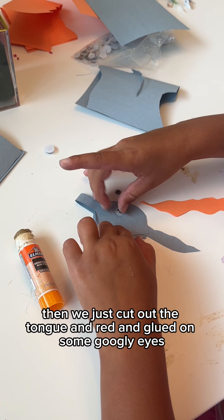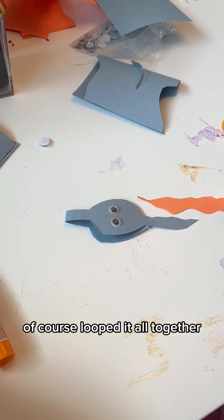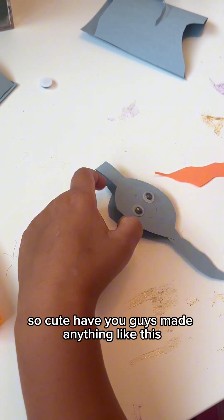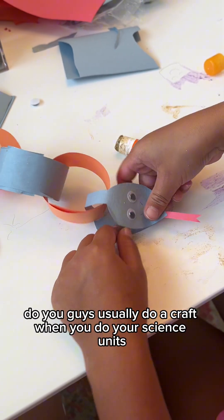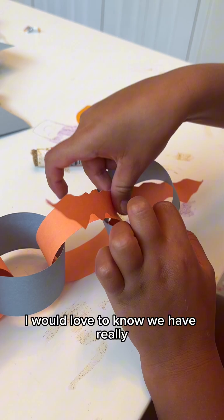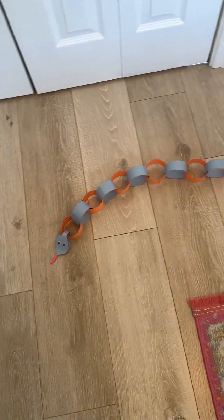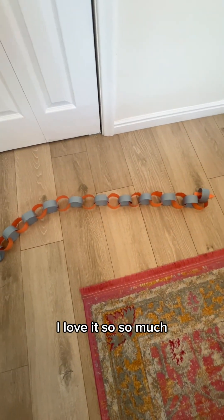So we cut out the tongue in red and glued on some googly eyes of course. Looped it all together, got it all in place, and it is just so cute. Have you guys made anything like this? Do you usually do a craft when you do your science units? I would love to know. We have really loved going through this science unit book — it's been so great. Look how cute this turned out. It is so long and so big, I love it.